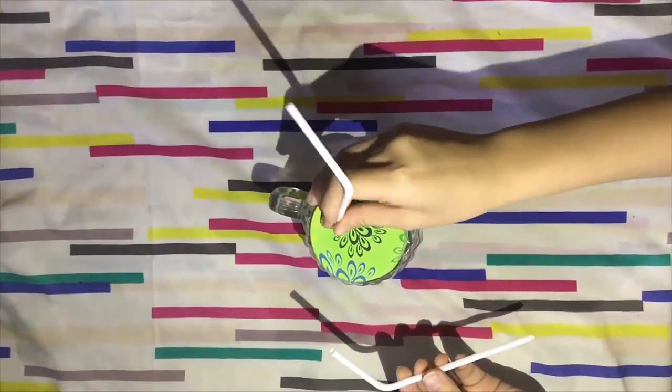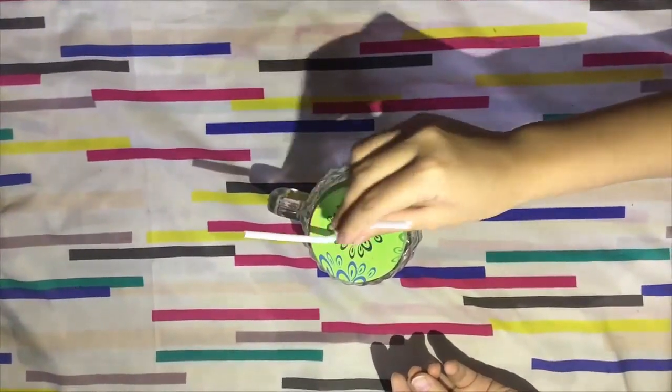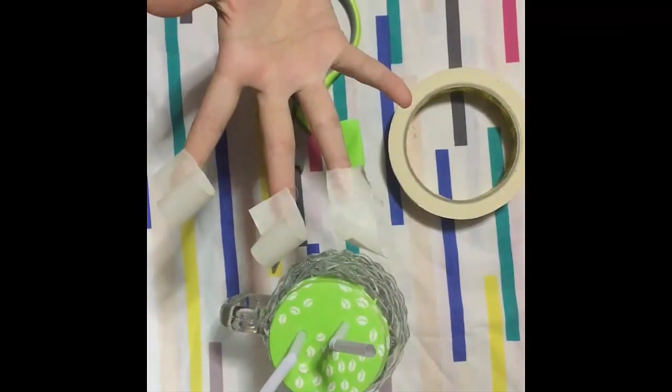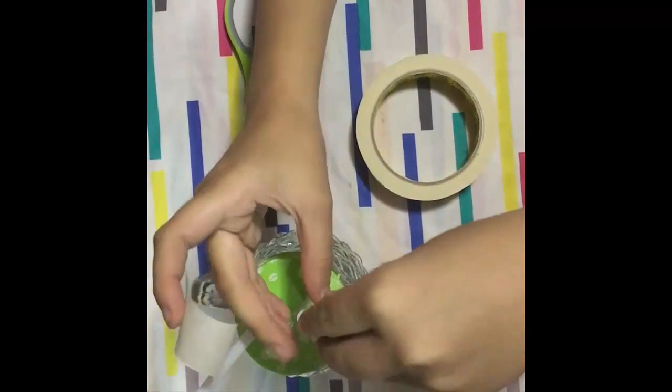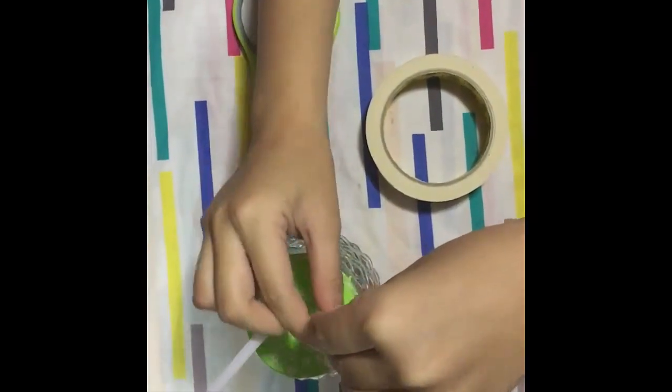Stick the long part of a straw into each hole. The straw should fit securely in the hole so no air can get through around the straws. Here's the preparation of cutting the tape. Slide the uncut end of the balloon neck into one of the straws and tape it around the straw.